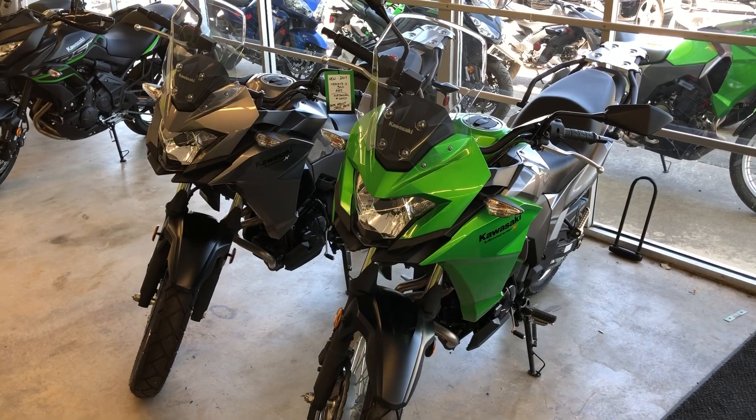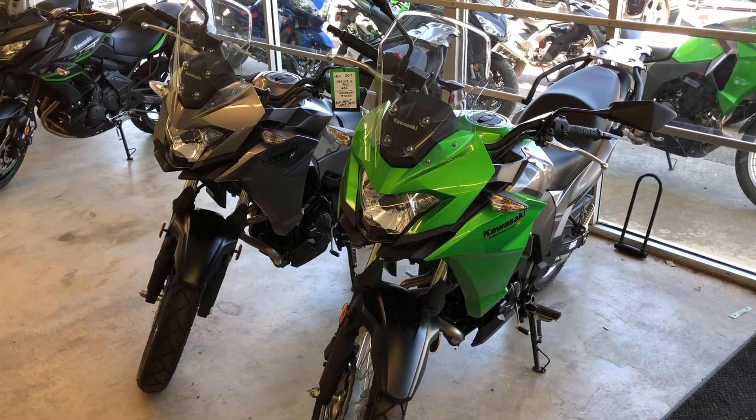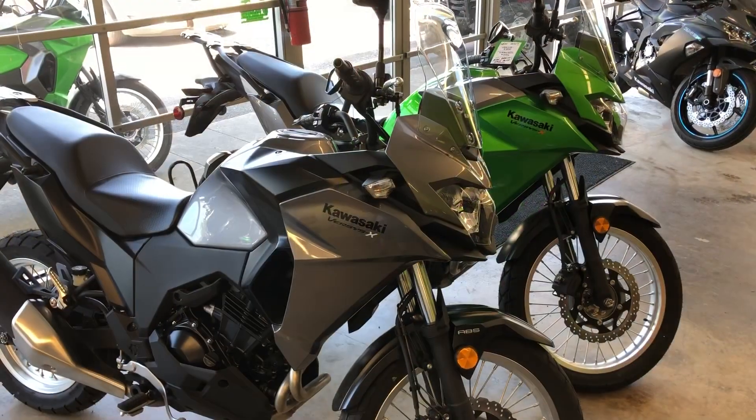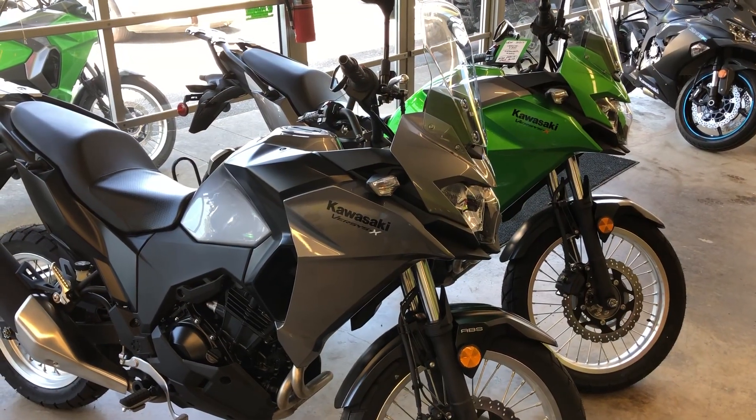Again, virtually every motorcycle manufacturer today uses the same sort of ABS system, with the one outlier being Harley-Davidson. Now let's head over to Harley-Davidson and check out their bikes.